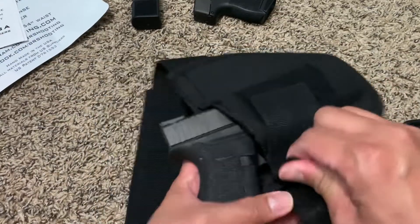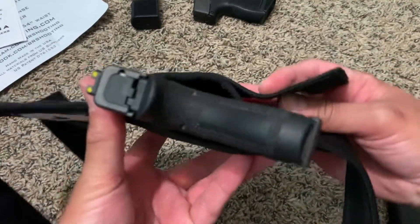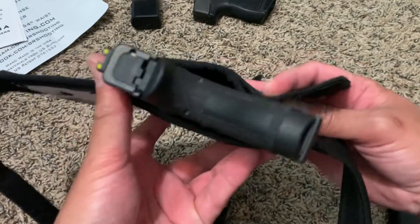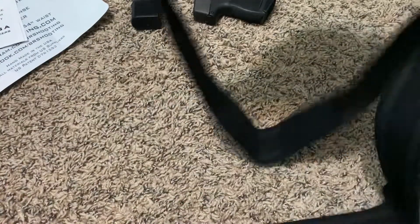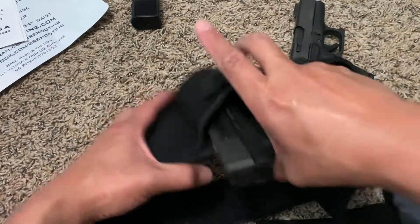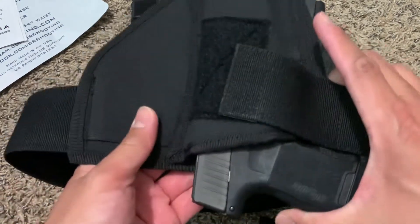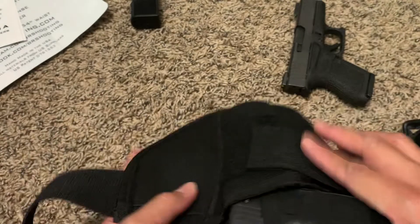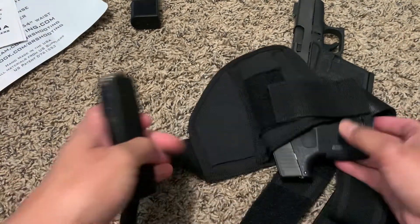This is supposed to keep the pistol canted in to help minimize printing — that's what that strap is for. Let me see if it fits my other pistol — and it does. It even has an extra magazine pocket, which is nice.